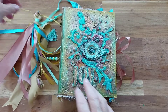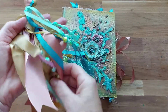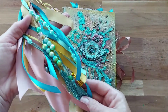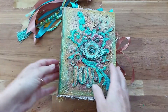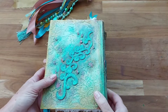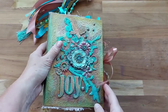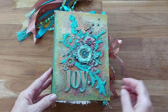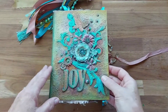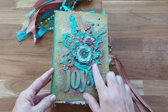I've got a removable tassel — it's only a little one — with some beautiful beads and ribbons in it. The cover has texture all the way around, and there are a couple of little dangles on the side.